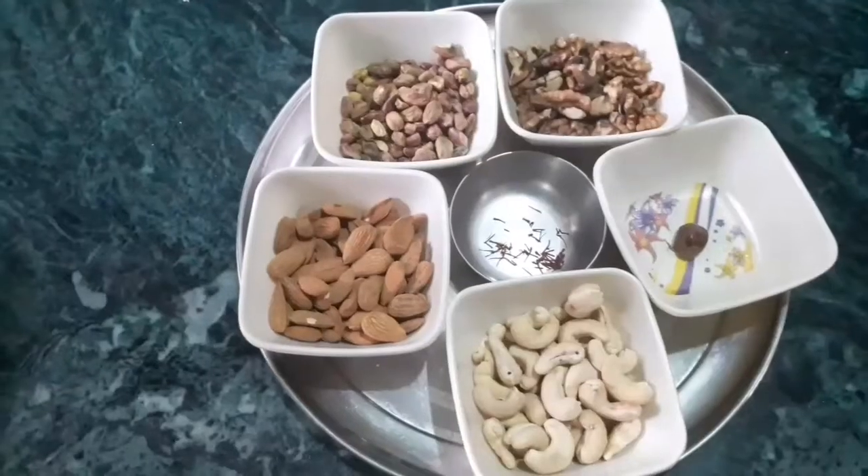This is a very very good recipe. It helps with: number one, immunity boosting for the baby; second, increasing healthy weight gain — it does not lead to obesity or anything bad; third, it increases brain development and concentration power, brain sharpness. This is one of my favorite recipes — I always give it to my daughter, who is 19 months old now. Without wasting much time, let's get started.